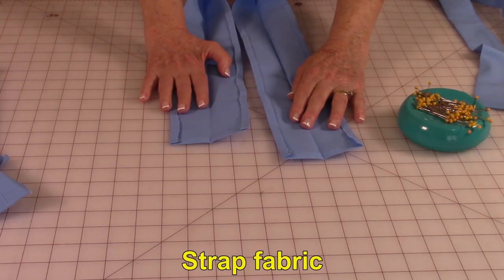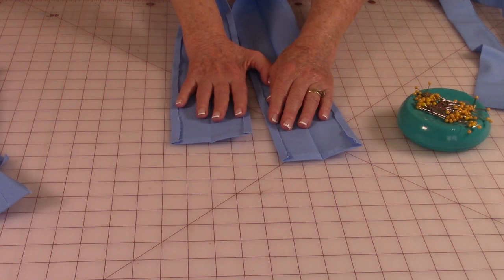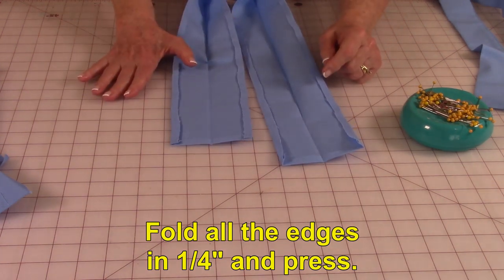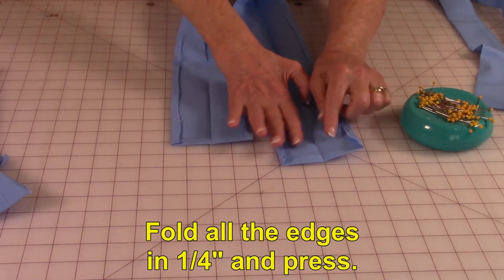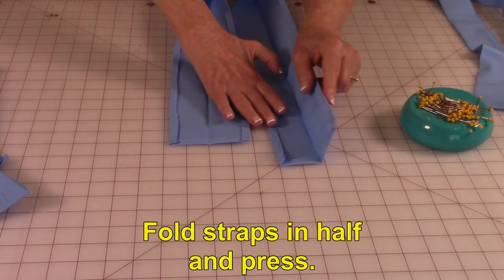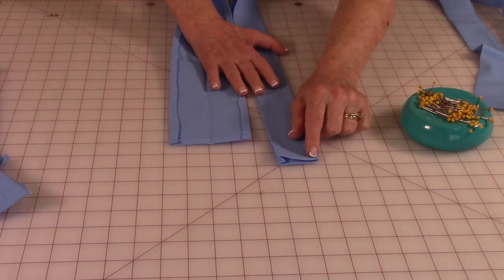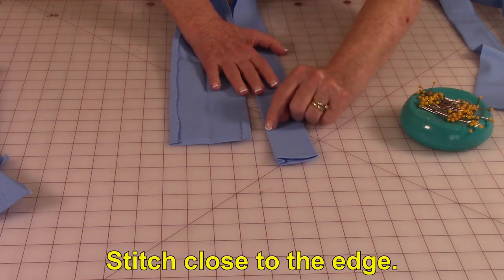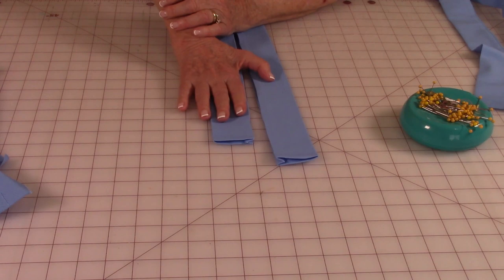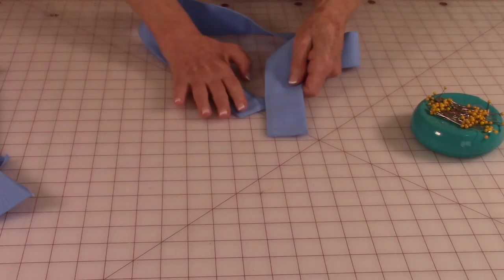To make your own straps, take your fabric — cut four and a half by 36 inches long. At each end, fold it over a quarter of an inch and press. Then on both sides of the strip, fold it over a quarter of an inch and press. Fold it in half and press all the way down the full length of the strip. Then stitch across the end close to the edge, all the way down the side, and across the other end. When you're done, your straps will be all stitched up.